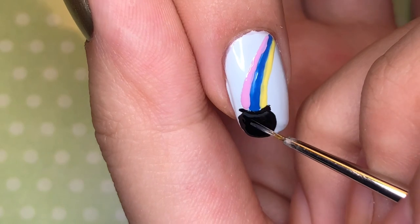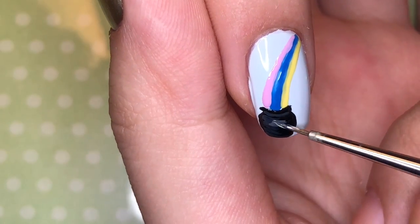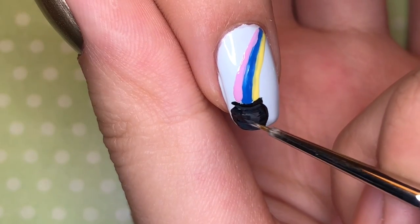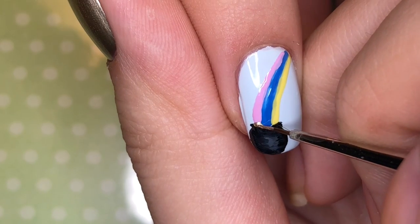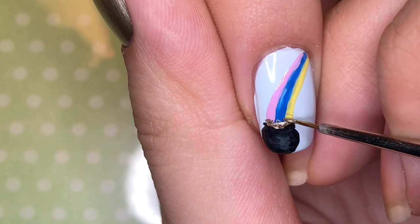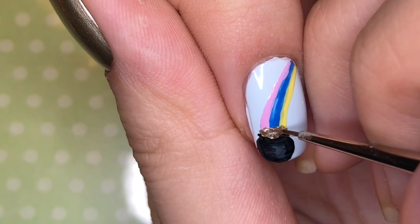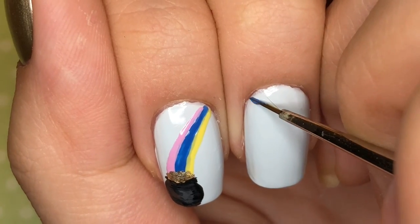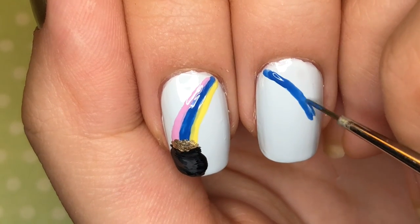Next I mixed in some white to get different shades of gray so that I can add some highlights to the black pot. The middle will be a little bit lighter than the edges. Once you're done with the pot, take some gold polish and add on some blobs to represent the coins. Then I lined up my index and middle fingernails to draw the second half of the rainbow on my middle fingernail.